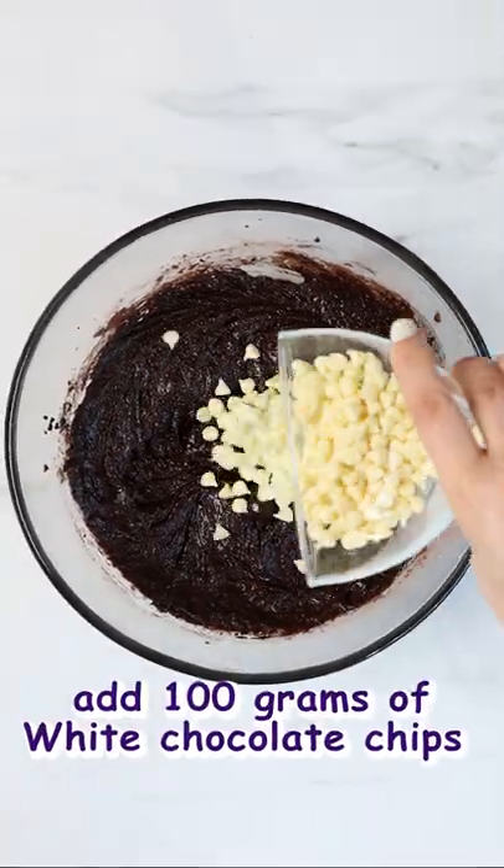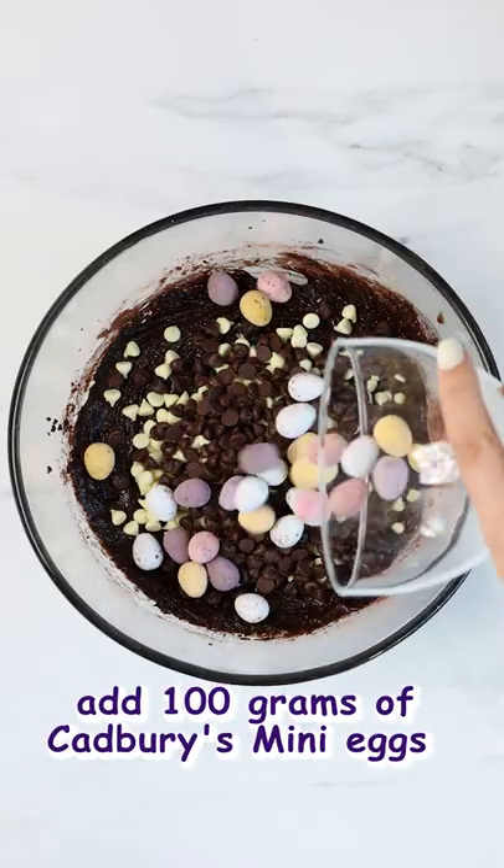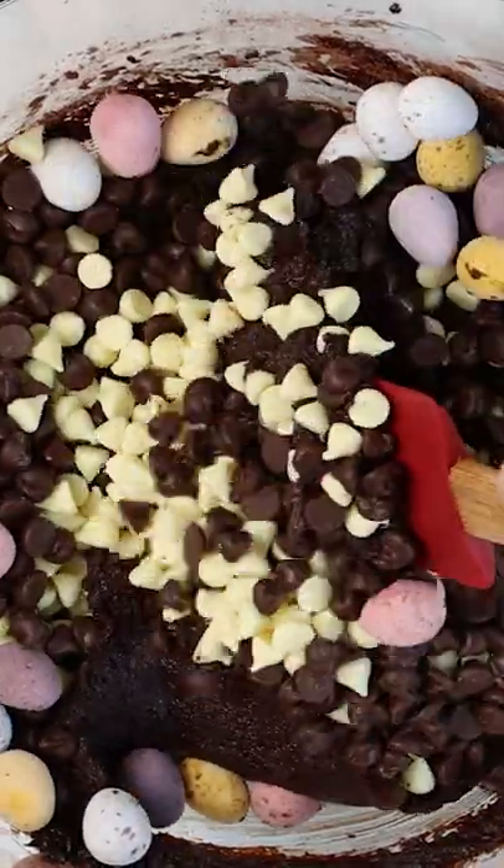Now it's time to add in all of our chocolate chips and gorgeous Cadbury's mini eggs. Give it one last good mix making sure the chocolate is well incorporated.